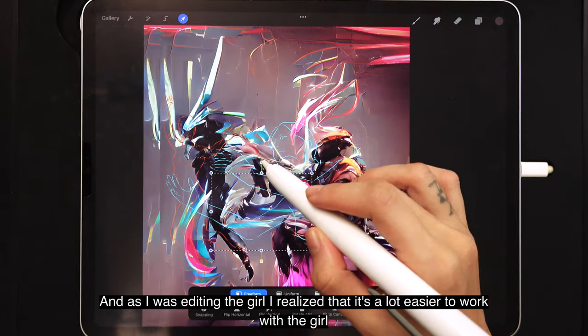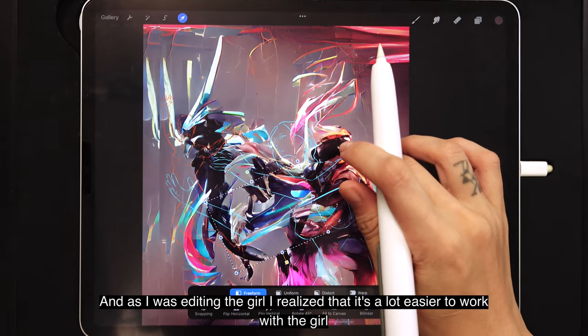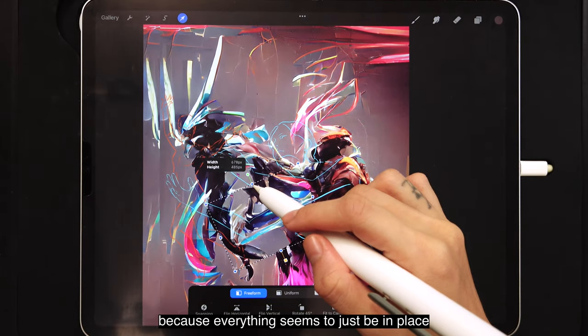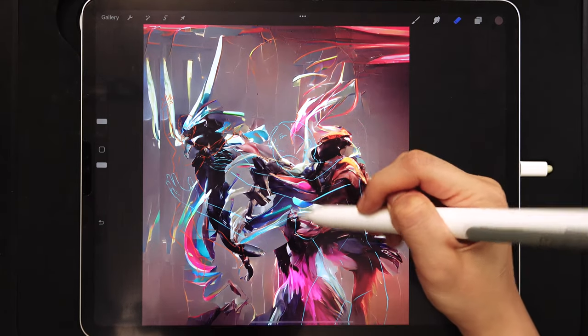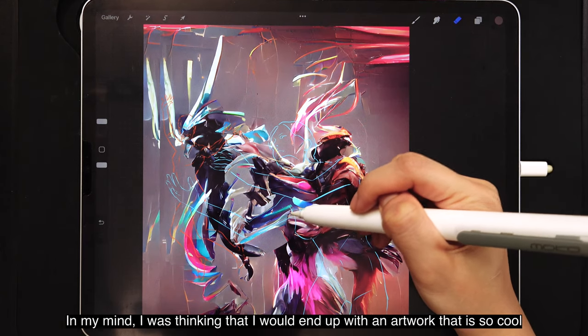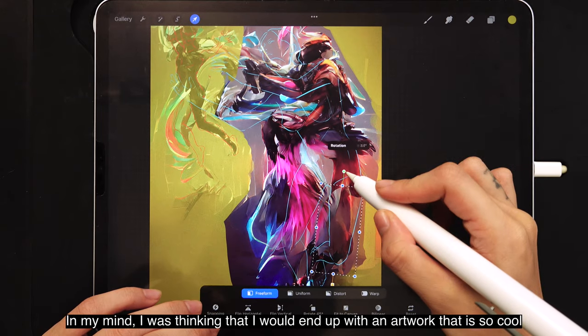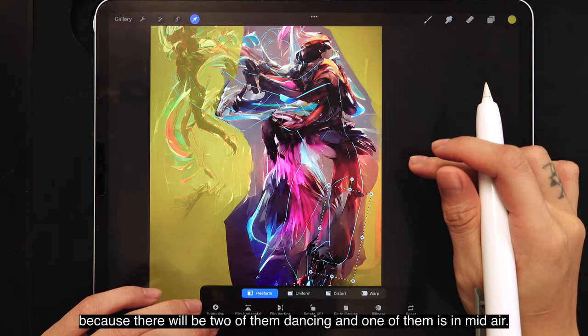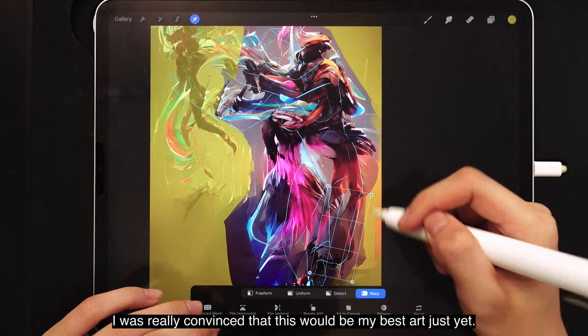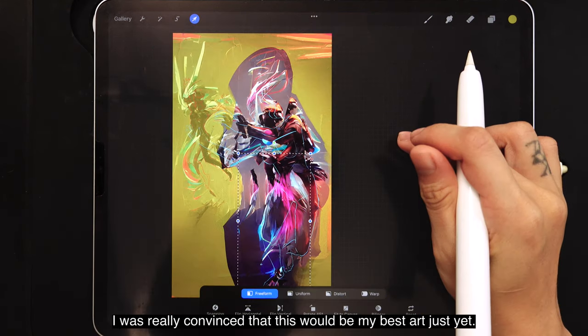As I was editing the girl, I realized it was a lot easier to work with her because everything seemed to just fall into place and everything just worked. In my mind, I was thinking I would end up with an artwork that is so cool — there'd be two of them dancing and one of them in midair. I was really convinced this would be my best art yet.